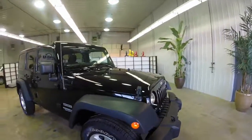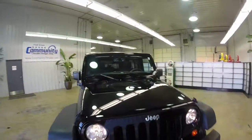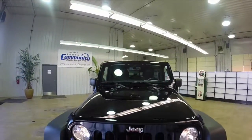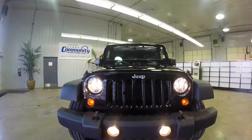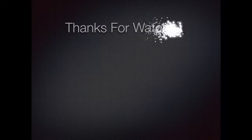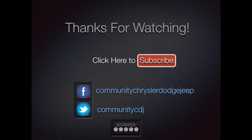That does conclude our quick walk around of this 2013 Jeep Wrangler Unlimited Sport. If you do have any questions or would like to see this vehicle, just contact our showroom. One of our friendly sales staff will be more than happy to answer any questions you may have. Thank you.